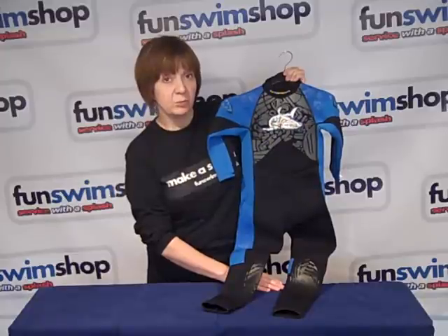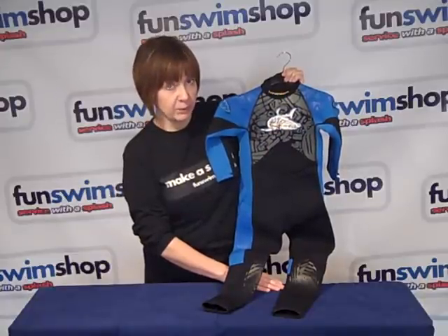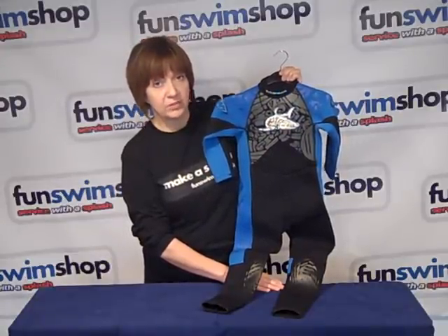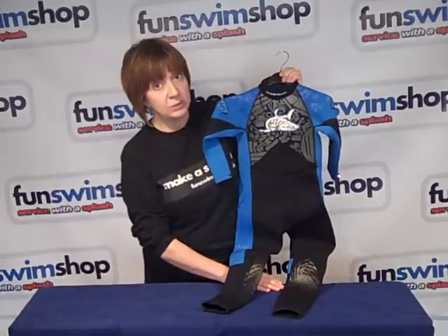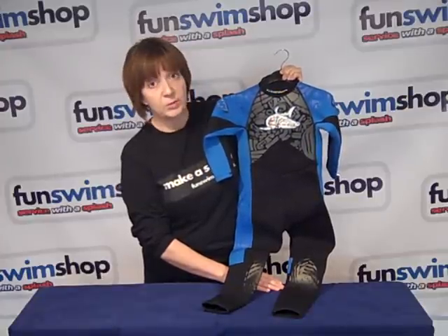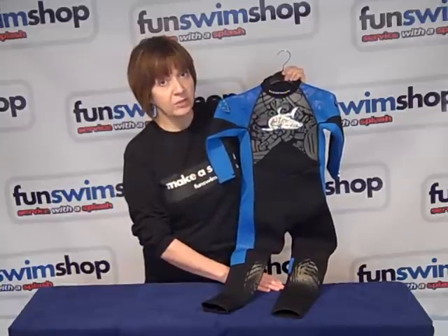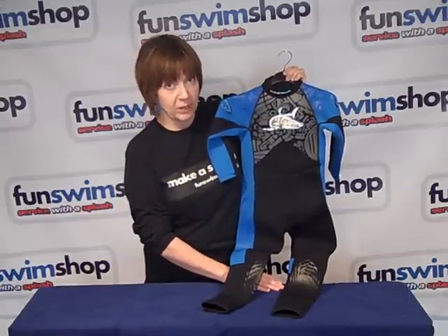This comes in some really nice colour combinations with the black, and you can get this from age 1 through to age 13. It's titanium neoprene, used between the lining and the neoprene, and what that does is actually enhance the insulating properties of the wetsuit.